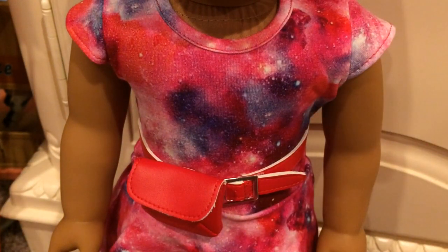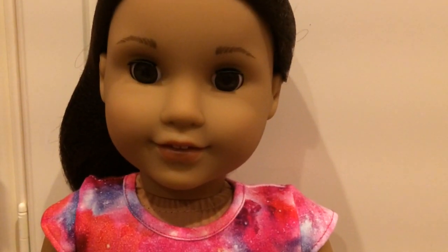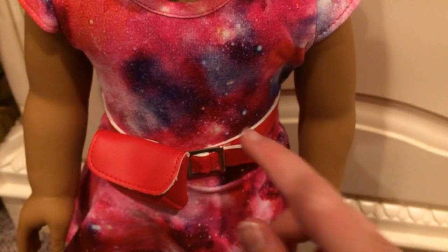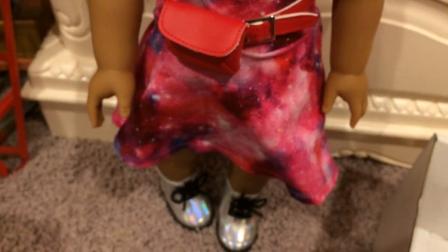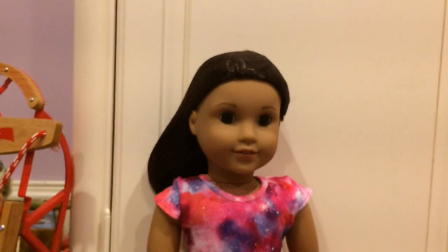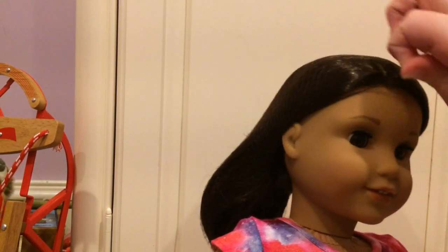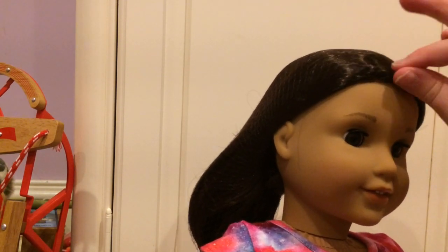Here she is out of the box. Before I take her hairnet off, I'm going to give a review. She has an adorable face mold — it is the Josefina — with kind of tinted lips. She has this pink galaxy-themed dress with a red fanny belt and a red fanny pack, and then metallic silver boots, which are really cute. Time for almost everyone's favorite part — if this is your favorite part, comment down below: 'Hairnet' or 'Hairnet is my fave' or something like that.